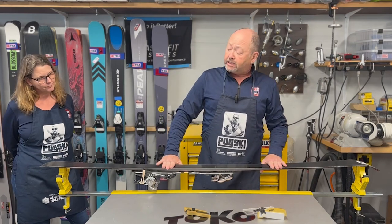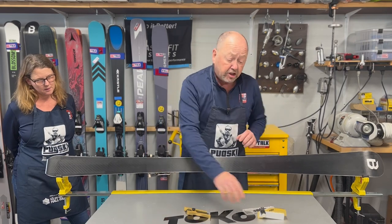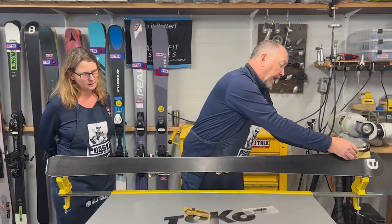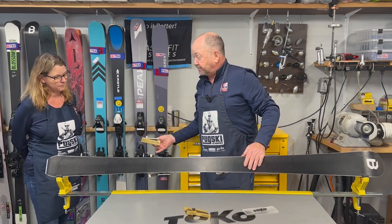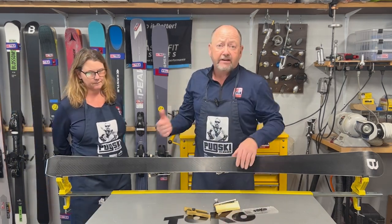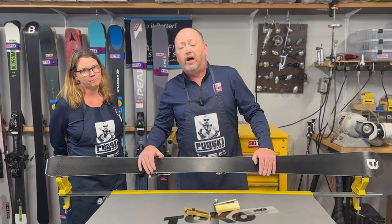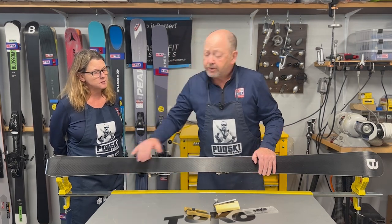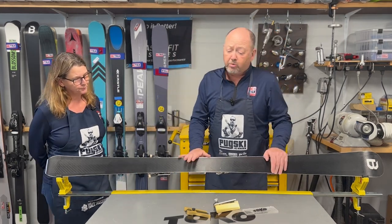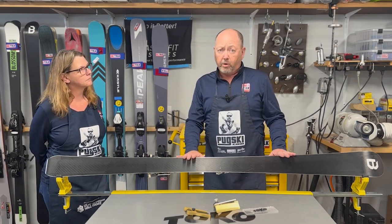This vise is also capable of going to a 60-degree angle on the side, so if we are working on our edges we've got that downward pressure available. The Ski Vice Express comes in at a little over a hundred dollars with an MSRP of $105. That's a really great entry-level option. You've got good options here — for somebody who doesn't have a lot of space, this is a really good way to go.